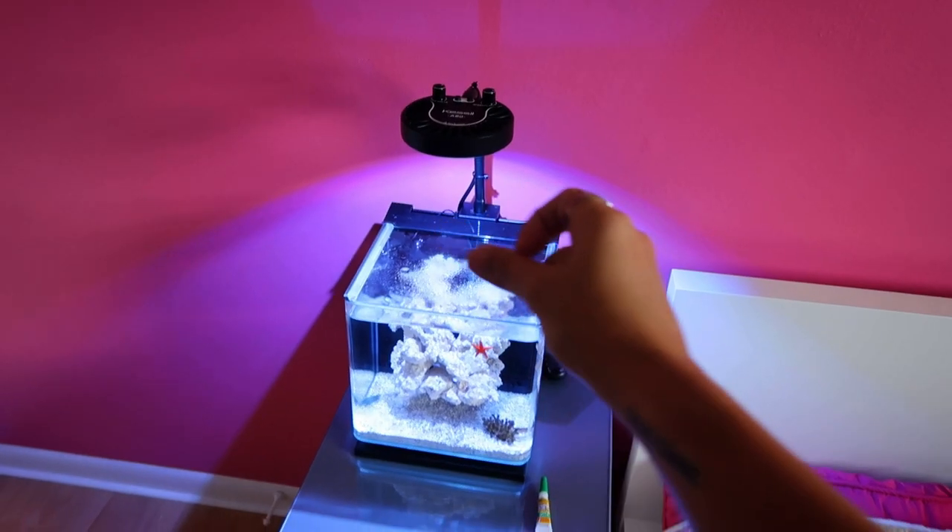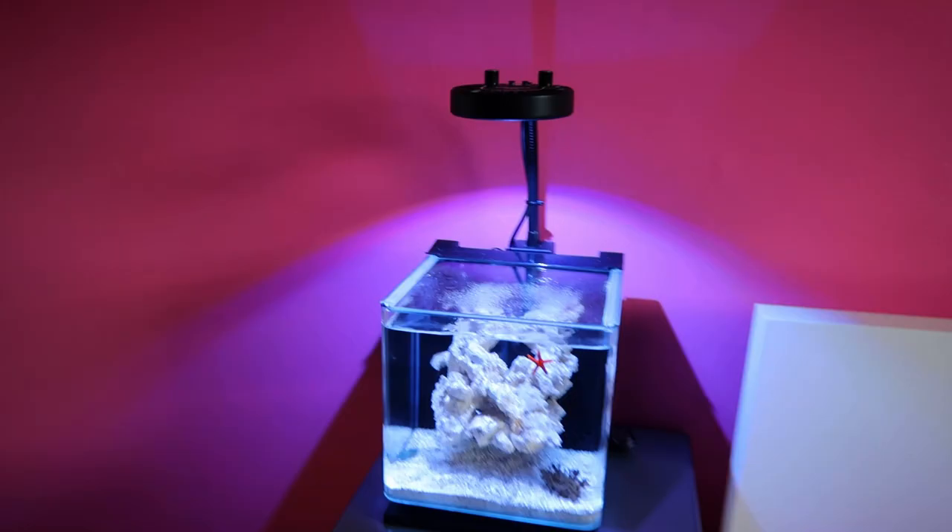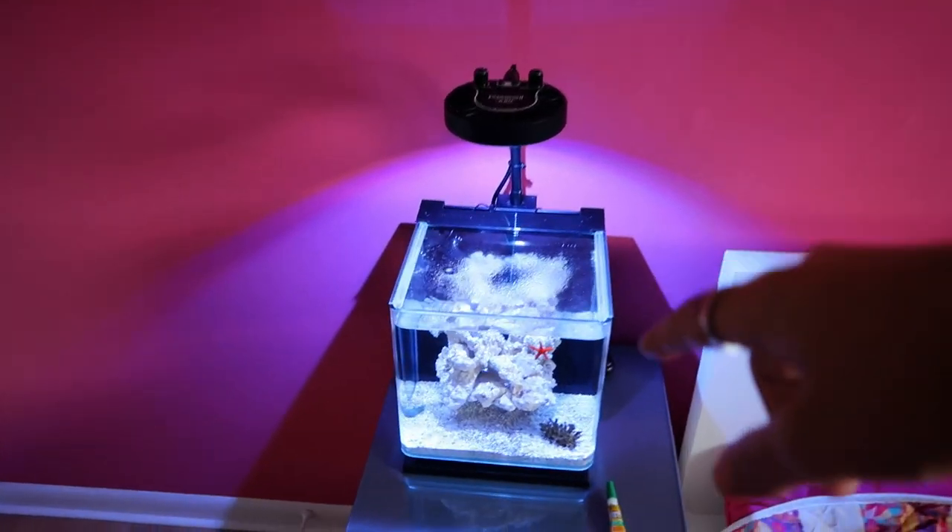Look at the rainbow - it just knew it was a perfect day for this light. Check out this bad boy right here. I've been searching everywhere for you, buddy. Heck yeah! Shout out to Vincent with the light plug. We got the Kessil 880 Tuna Blue for this little nano tank and I am super pumped about it. That thing is looking sick - it's so bright and that's not even all the way up.